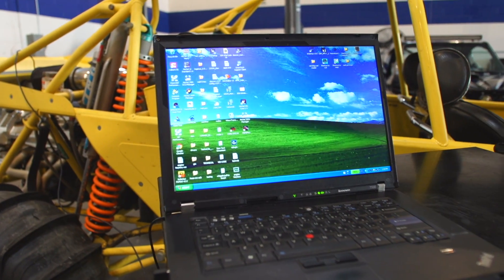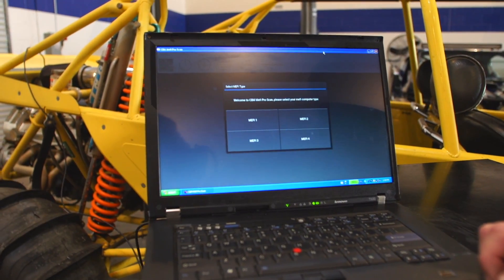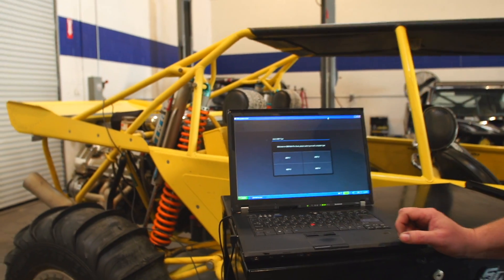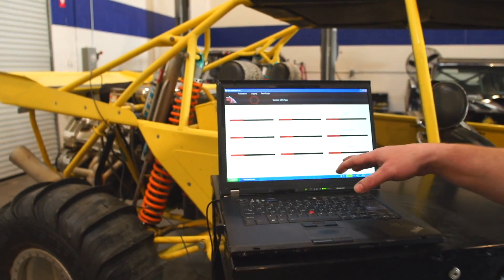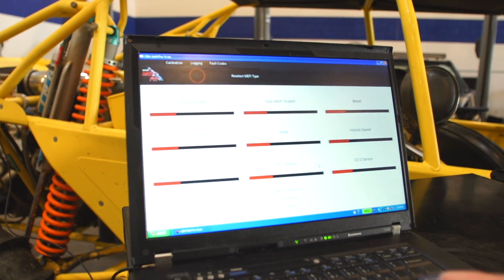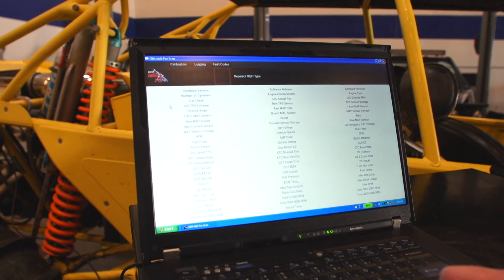You're going to click on Mephi ProScan. Mephi ProScan is going to pop up, it's going to give you the data, and it's going to ask for your controller type. You'll want to talk to your manufacturer and find out what computer you have to best suit your needs. As you connect to the Mephi 4, it's going to give you a raw data screen with some of your basic engine information. There's also another page that allows you to get a lot more information. So let's go ahead and get connected to the car.